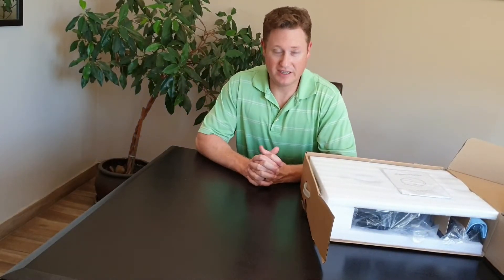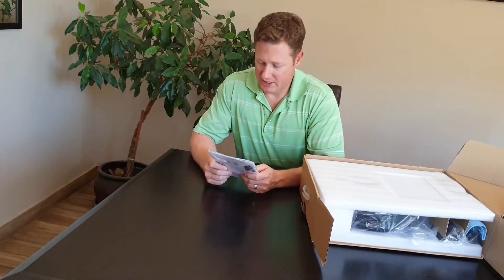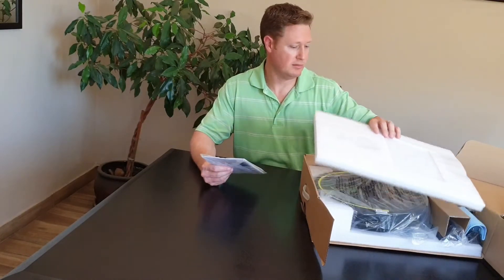Hi, so today we're going to be going through the Ava X6 robot vacuum, the setup of the machine, and also just kind of going through the best practices in terms of how to best look after your machine.